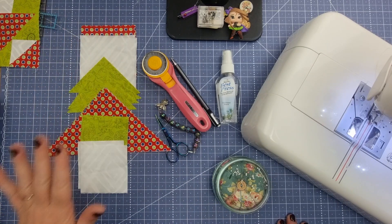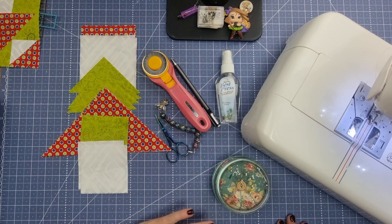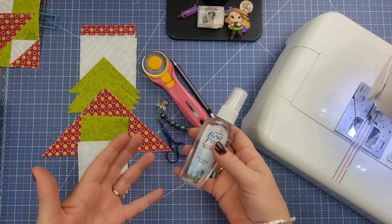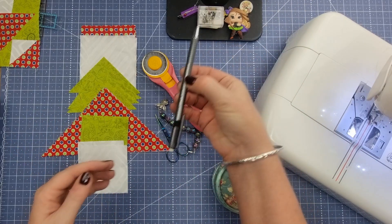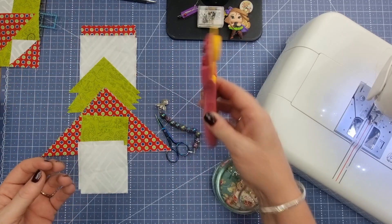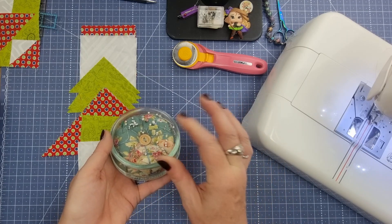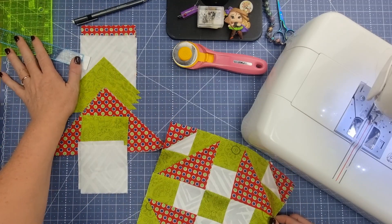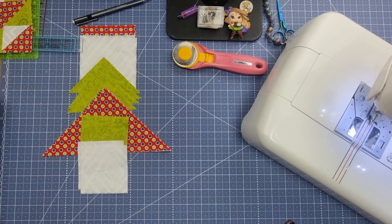Once you've chosen your fabrics and before you cut them, because we are working with triangles, you really want to starch or use best press to add stability. You're also going to need something to mark the back of your squares, a rotary cutter, thread snips, pins — my favorite for nesting are fork pins — and a variety of rulers including one to square up your half square triangles. You'll need a sewing machine and an iron with an ironing pad.